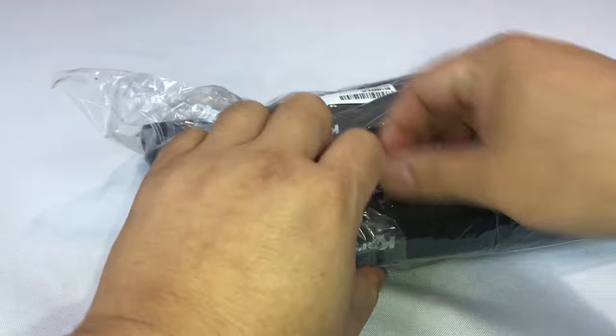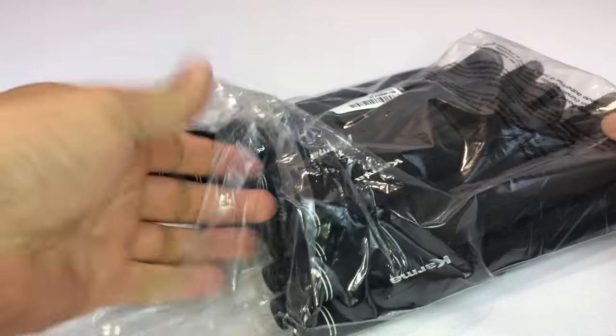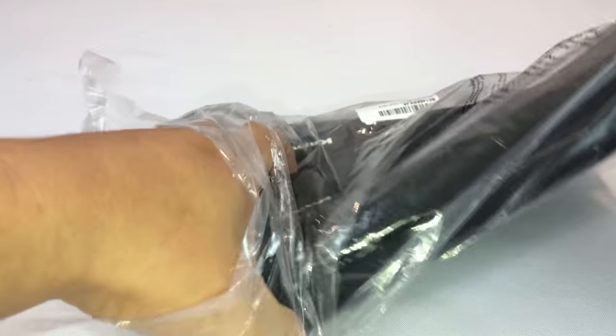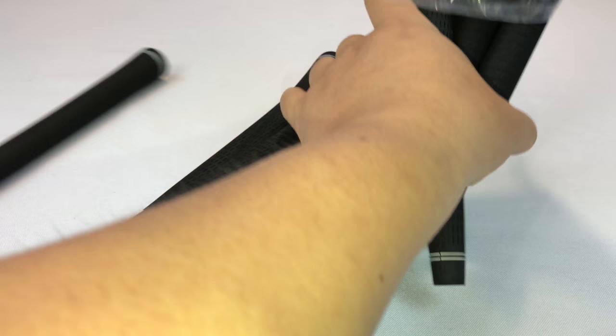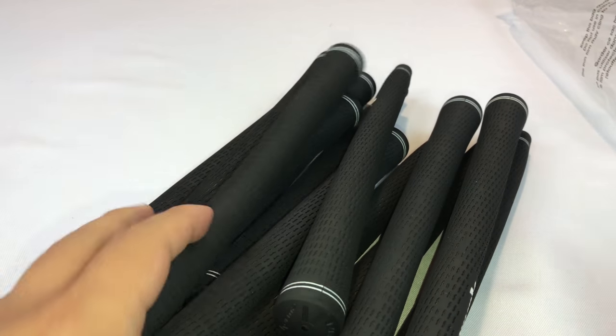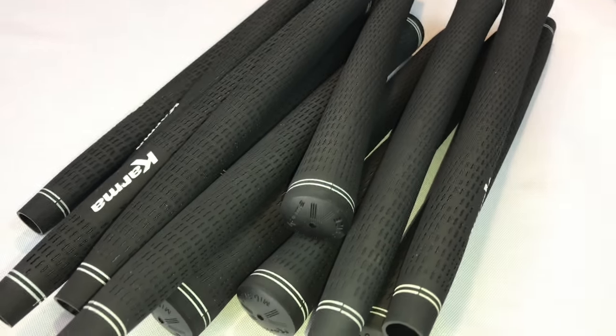What's up Pan Dudes and Golfing Pandas? Peter Von Panda here. I bought myself this package of 13 golf grips. They're Karmas and they're mid-sized, and I got them on Amazon. I just wanted to show them to you because they're basically the cheapest 13-pack I could find. I am obviously going to re-grip my golf clubs here.